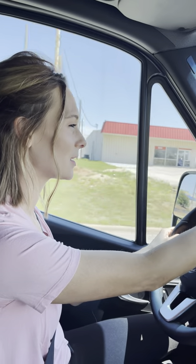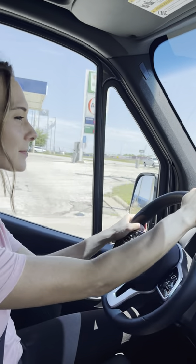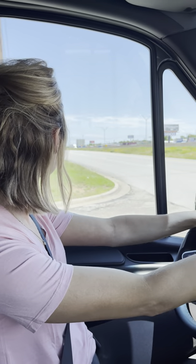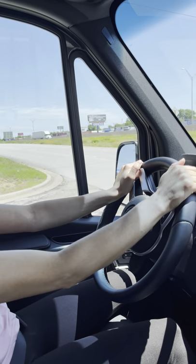The turns are kind of difficult for me, but this is only like my fourth time driving this van. It's about 22 feet long, so you have to watch your back wheels when you take turns — make sure you're not hopping over the curb or taking out a stop sign. Wide turns are necessary.